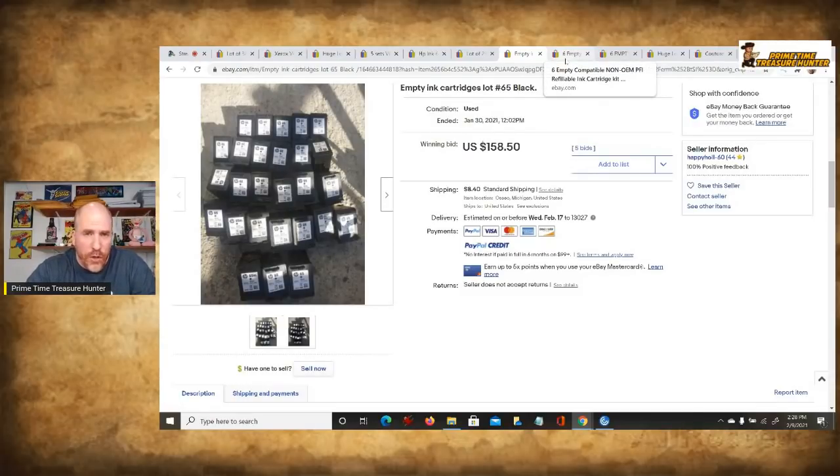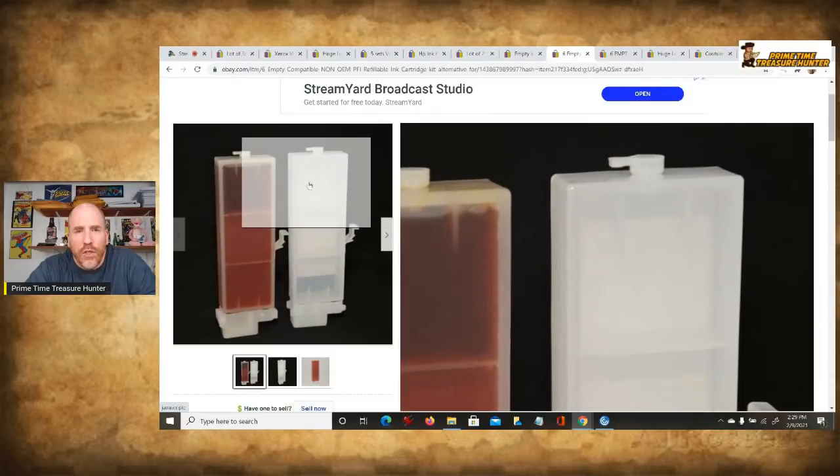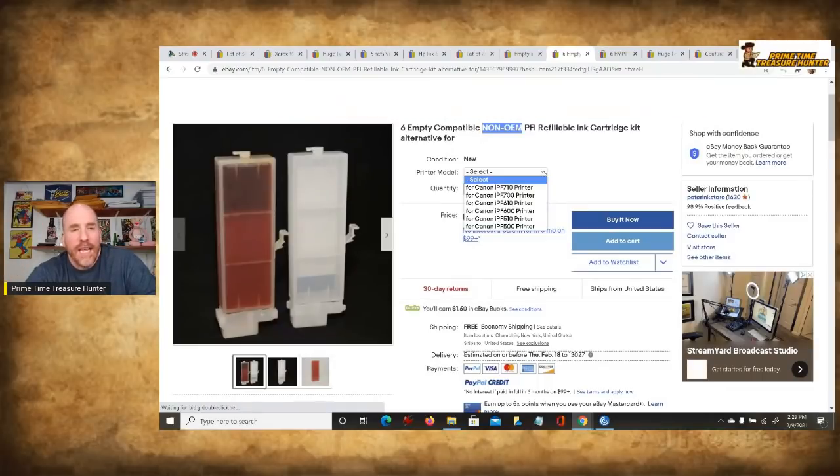I've been showing you OEM official ones, but here are non-OEM cartridges. You can see it says 'non-OEM' — they have a generic look without the company name stamped on the outside. These aren't Canon or HP branded because they're compatible aftermarket versions. Just six of them sold for $160 — completely insane. This seller set up a dropdown menu where you could select which printer model you're getting those six from, which is a smart way to organize the listing.